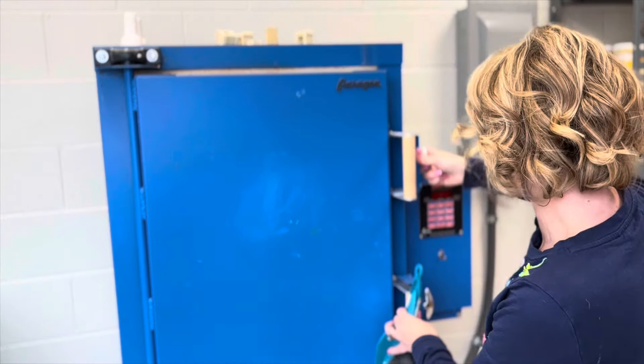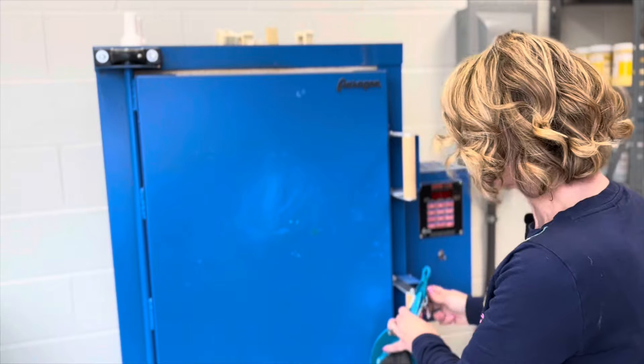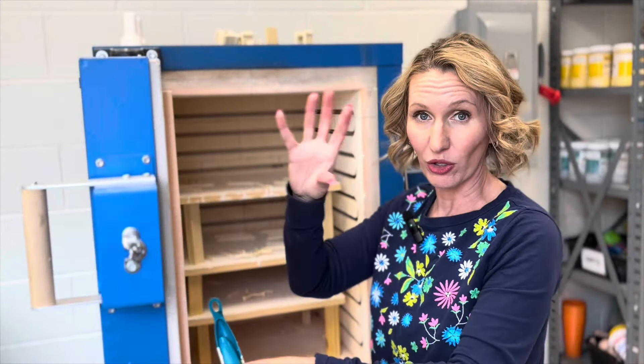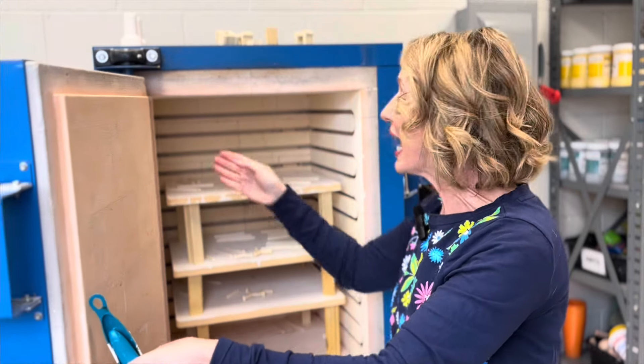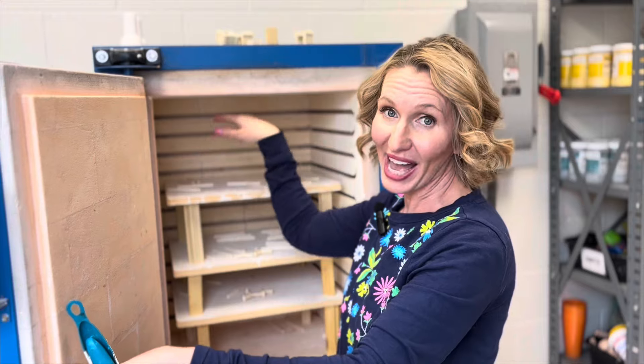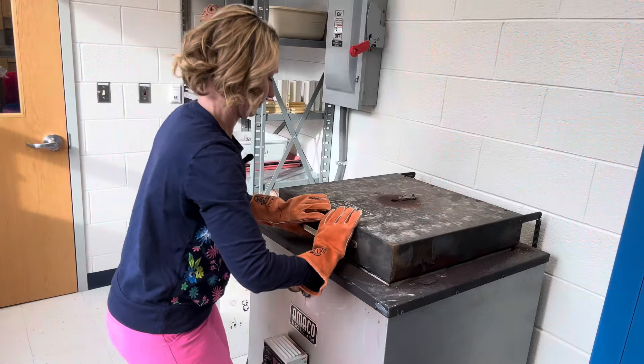If you have a major explosion in your kiln, you're going to want to borrow a shop vac — one with a little soft broom attachment — and you would want to vacuum out the coils in the edge of your kiln.